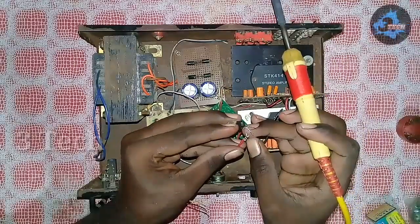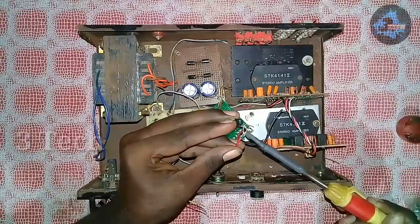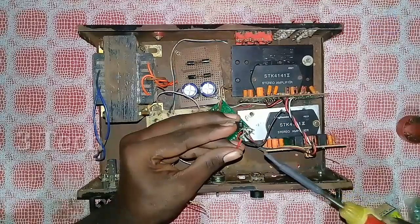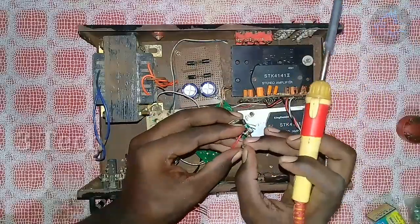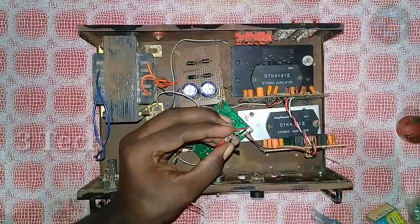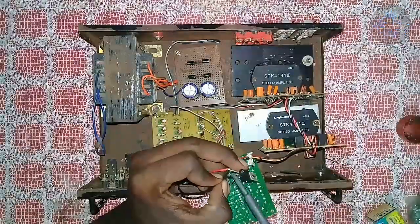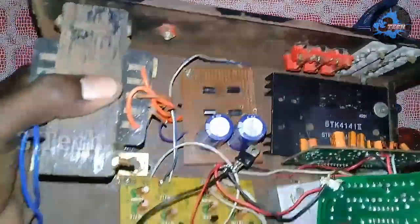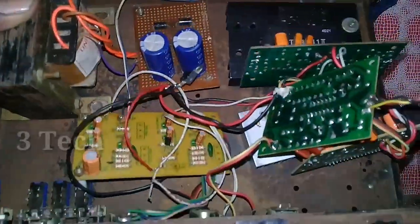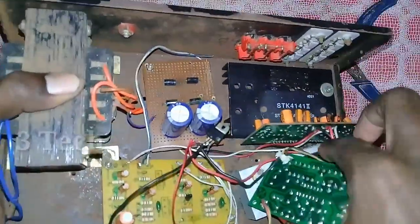We will connect with the first leg input. Now let's do the BT board next — we will see what we need to do next.